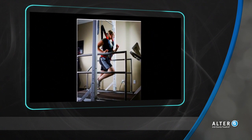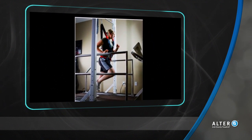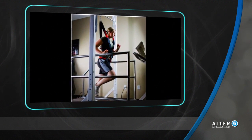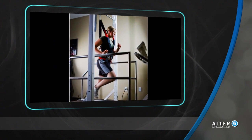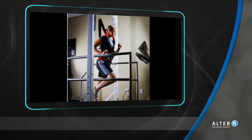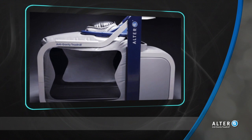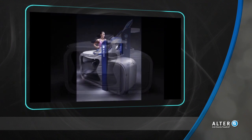After an injury or surgery, most patients try to reduce load to the involved lower extremity. This affects strength, proprioception, and overall function of the injured area. With the Alter-G anti-gravity treadmill, users can begin to safely load the lower extremity sooner after an injury or surgery.